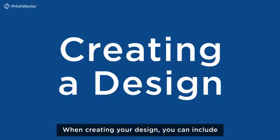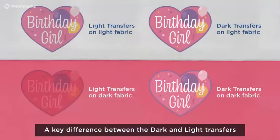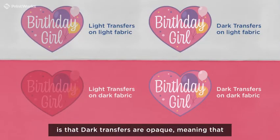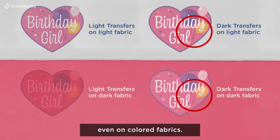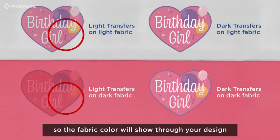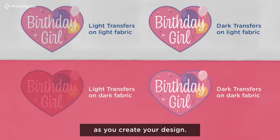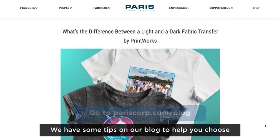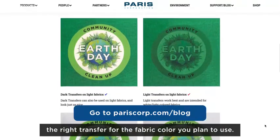When creating your design, you can include full color photos, graphics, and text. A key difference between the dark and light transfers is that dark transfers are opaque, meaning that any blank or unprinted areas in your design will remain white even on colored fabrics. On the other hand, light transfers are transparent, so the fabric color will show through your design if applied to a colored fabric. Be sure to keep this in mind as you create your design. We have some tips on our blog to help you choose the right transfer for the fabric color you plan to use.